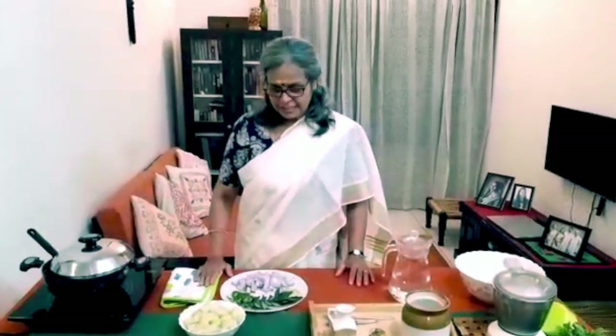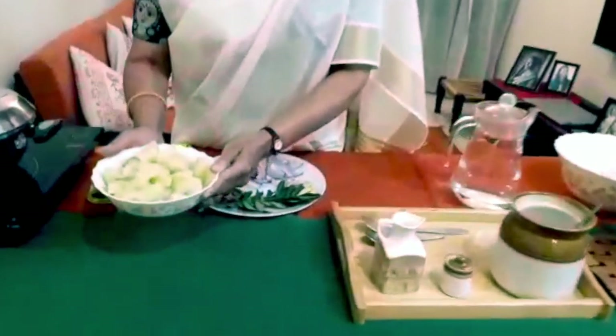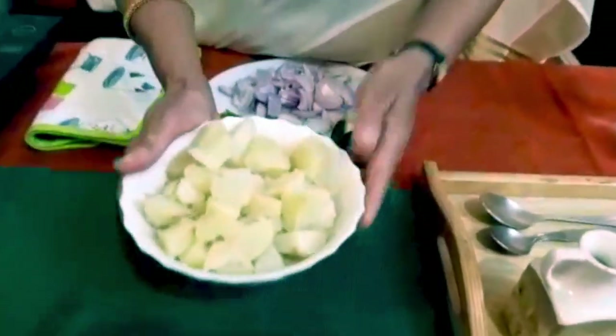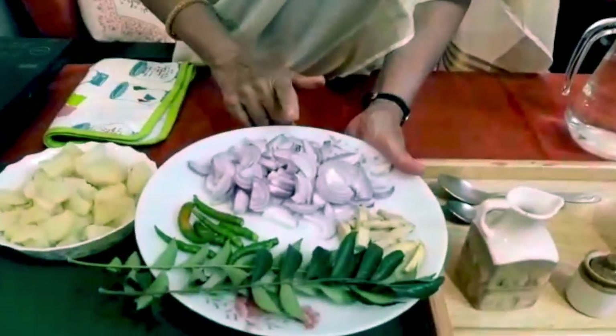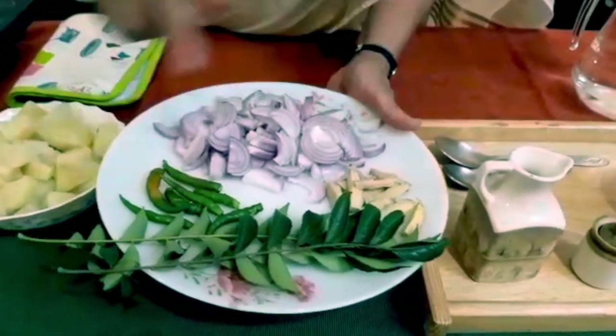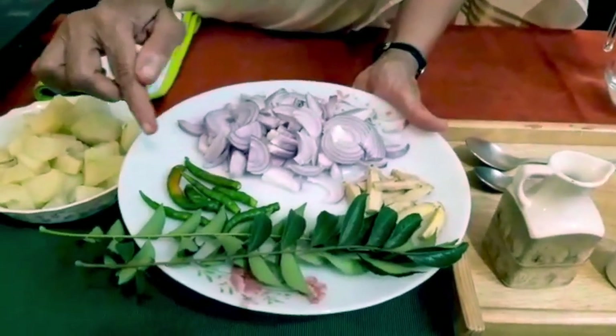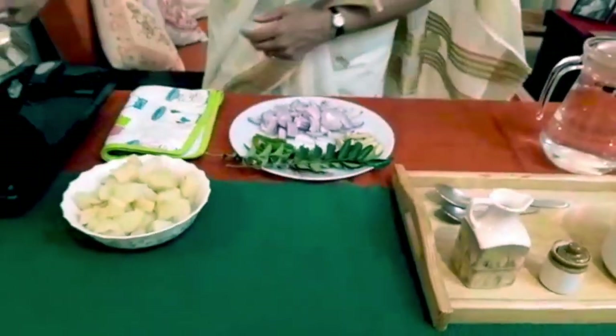Hi everyone, I am back with yet another video. This is for all my silver surfer friends who wanted me to teach them how to make the stew. I have all the ingredients here. I have a bowl of boiled potatoes — about two cups — three onions, a few pieces of ginger cut into juliennes, six to seven green chillies slit, and two sprigs of curry leaves. This is all we need, so let's get started.